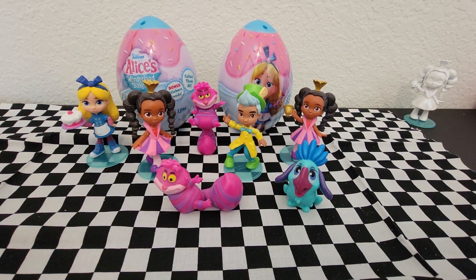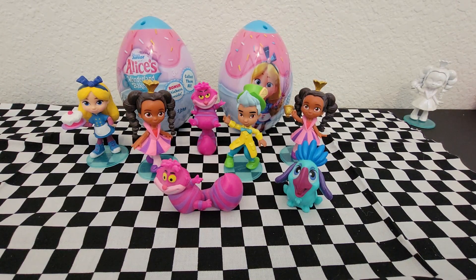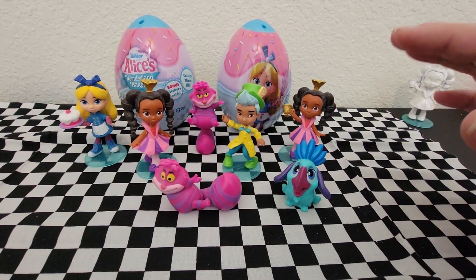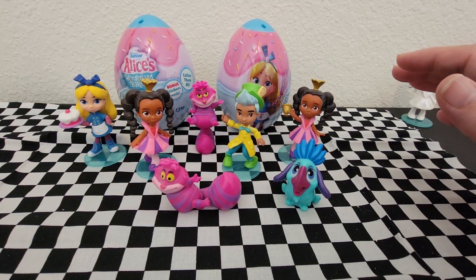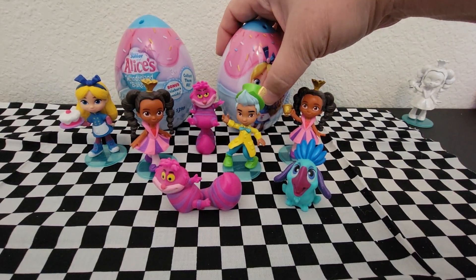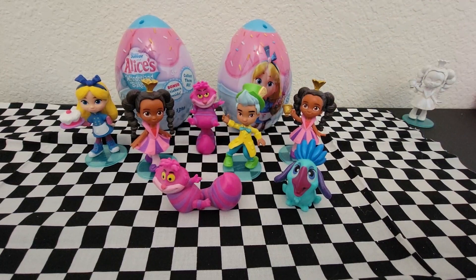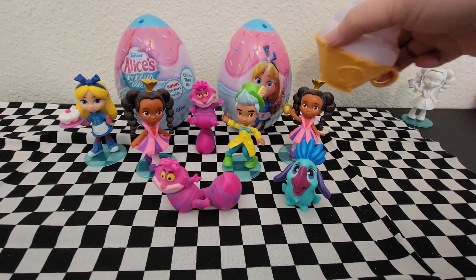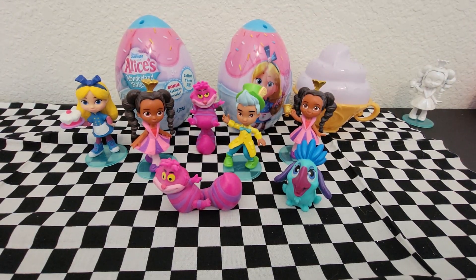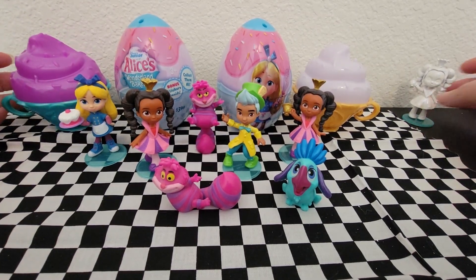Welcome back! I have the Disney Junior Alice's Wonderland Bakery figures — the ones that come in Easter eggs from Walmart for $3.98. These are minifigures, and these are the ones I have gotten in previous videos, so if you want to see those first, make sure you check those out in the playlist. Some of them I got at Target and they came in cupcakes.